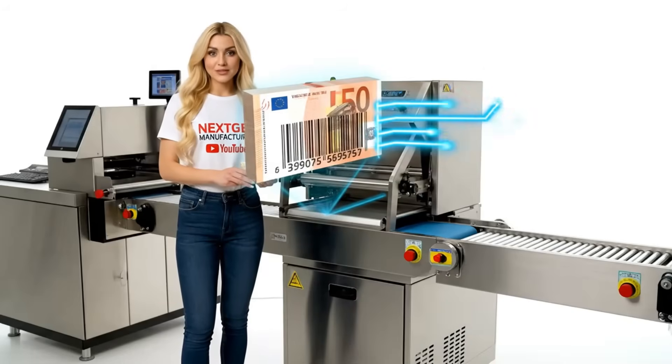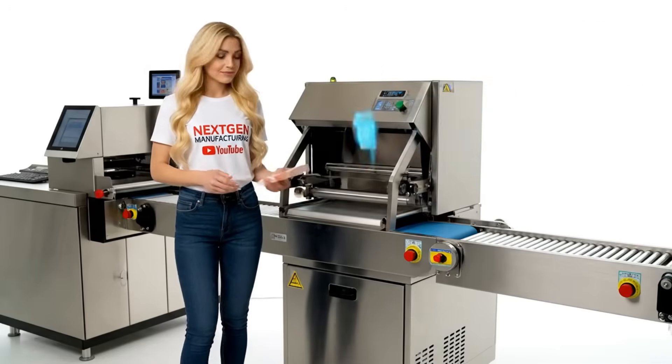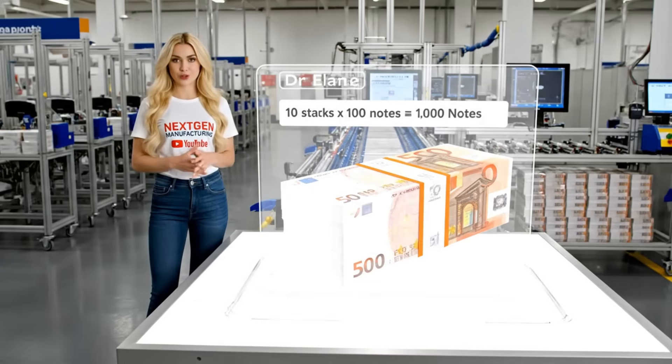Every stack of Euronotes has a unique, serialized band. This barcode is our inventory link. This is where we count big. We call this unit a brick. Now we seal the brick for total security and final transport.